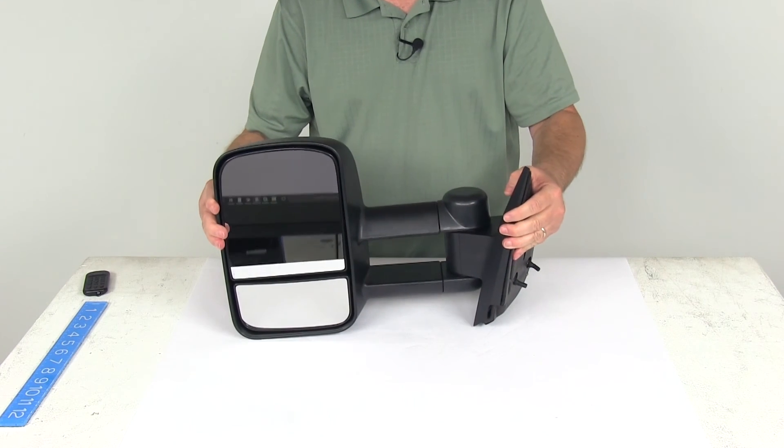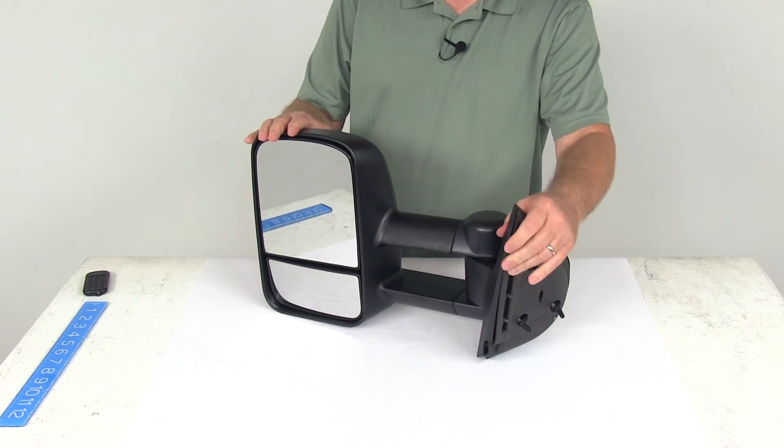That should do it for the review on the K-Source custom manual driver's side extendable towing mirror.